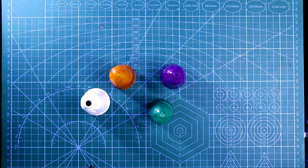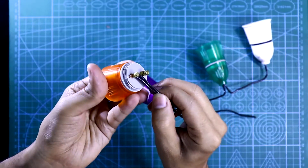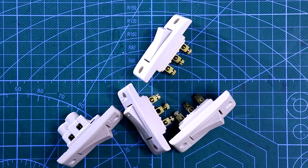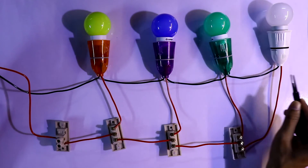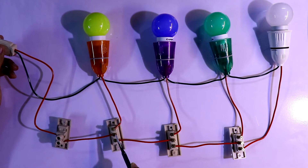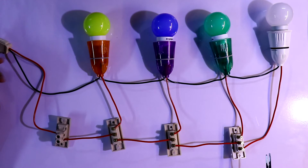Now we'll see the practical. First we'll connect all the neutrals together. This is how this circuit is connected — here is the neutral and it is connected to all the bulbs. The line is connected with the one-way switch, then to the middle pin of the two-way switch. Each output pin of a two-way switch is connected to the middle pin of the next, and like this all four bulbs are connected.